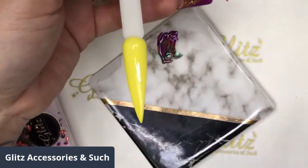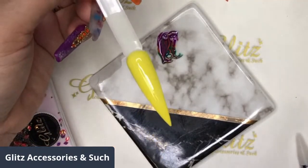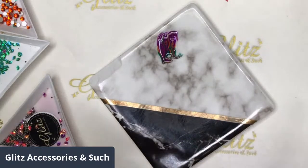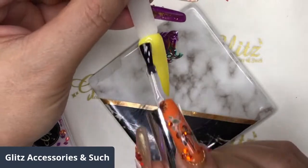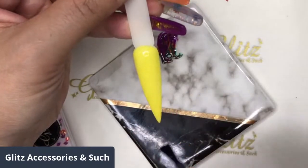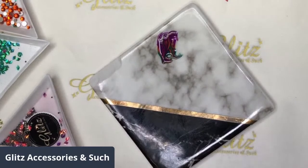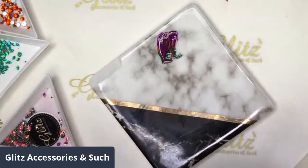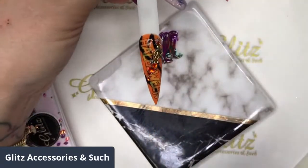I've already done two coats of Pudding. The first nail I did was Pumpkin, the second is Pudding - two coats each, cured 60 seconds per layer. I'm going to use blossom gels. When you apply blossom gels, do not cure it yet. If you want really spreading nail art, apply a little bit more - not loading too much, just a slightly thicker layer. If you want it to spread slower, add the blossom gel a little bit thinner.